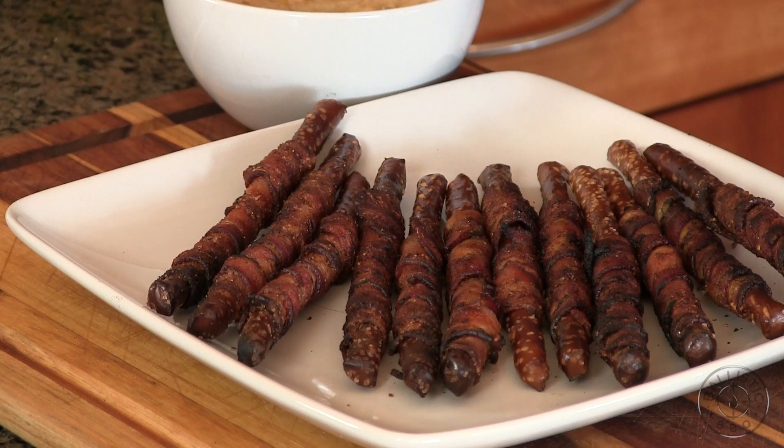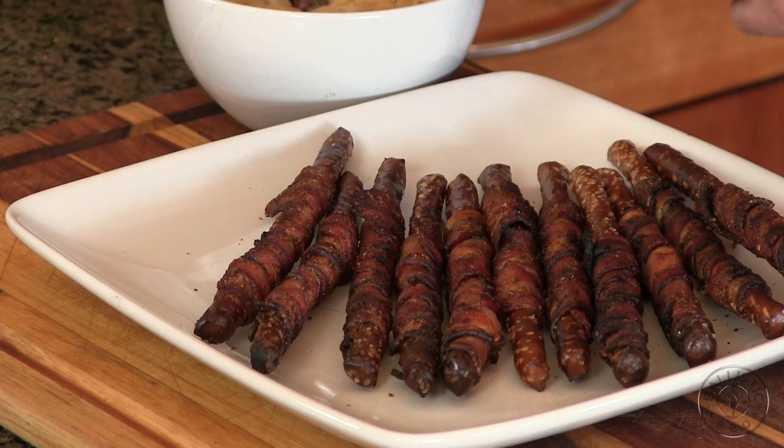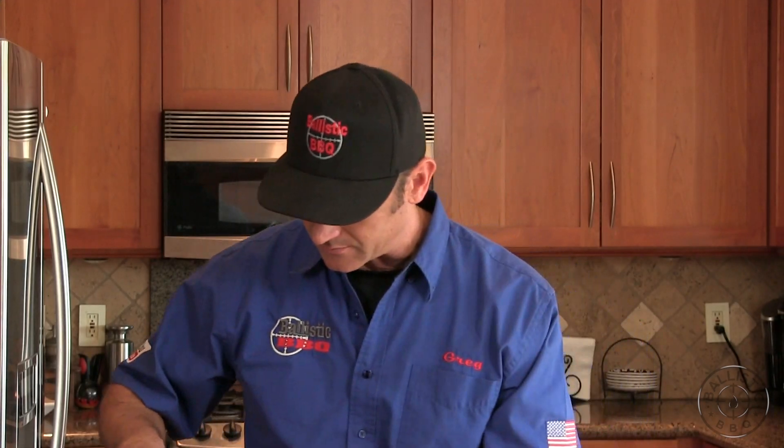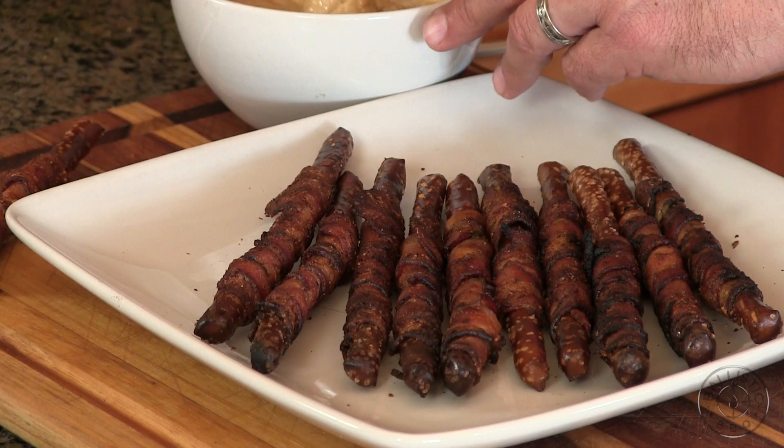Here they are all laid out, smelling really really good. I'm going to go with the non-jalapeño version first — give it a try. I like it. The cheese is really good. Now going with the jalapeño version. You definitely get a little pop from that jalapeño but it's not overpowering. You get that saltiness from the bacon and the pretzel and the crispiness. It's really really good. I love it.